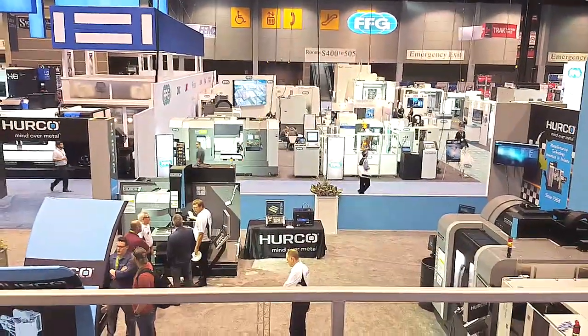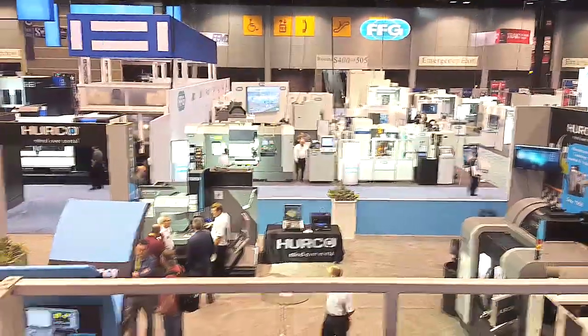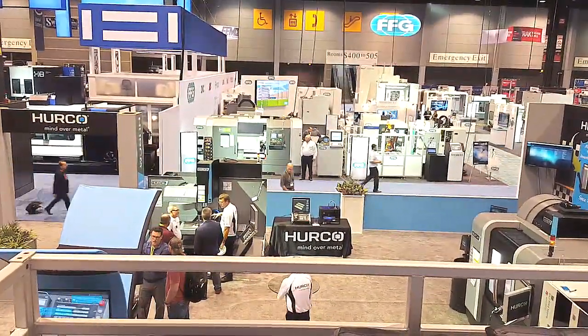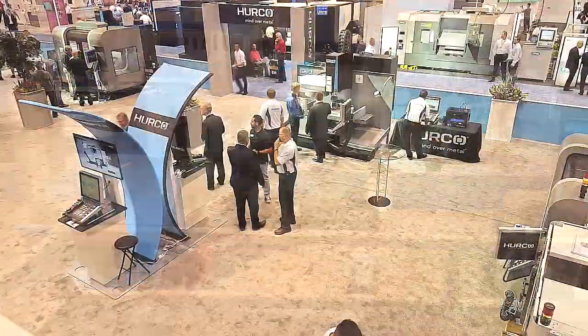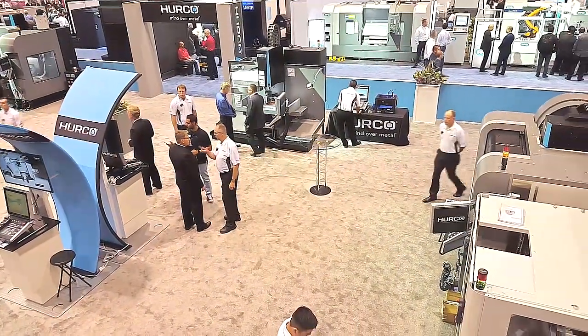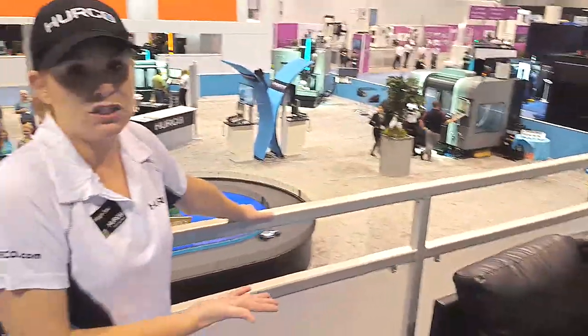We have the HTM 30, which is an open bed mill. People have been asking for that for years — we used to have a product called the HOP that people liked. What we put on there is our 3D print head, and that is something that's brand new for Merco in the additive space. You can put that on any Merco, and that way you can prototype from start to finish and then also use it to machine the parts.